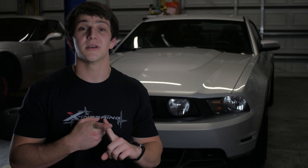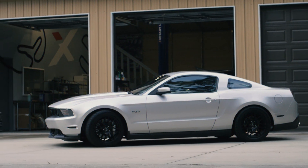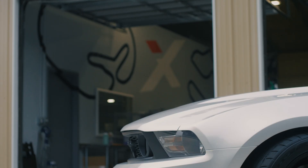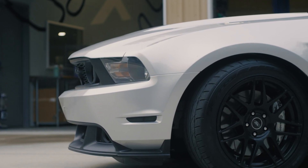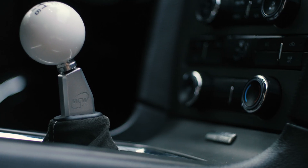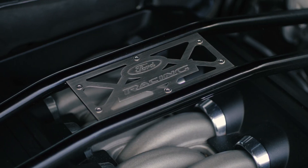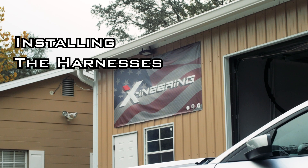Hey guys, today we're putting a blip module inside this 2011 Mustang. In this video I'm going to show you how to install your own 12-volt switch so you can toggle your blips on and off, and also how to properly tap the clutch and brake on this model year. My good friend Andrew picked up this low-mile Mustang recently and he's been absolutely loving it. I'll put the list of mods in the description below, so let's get after it.